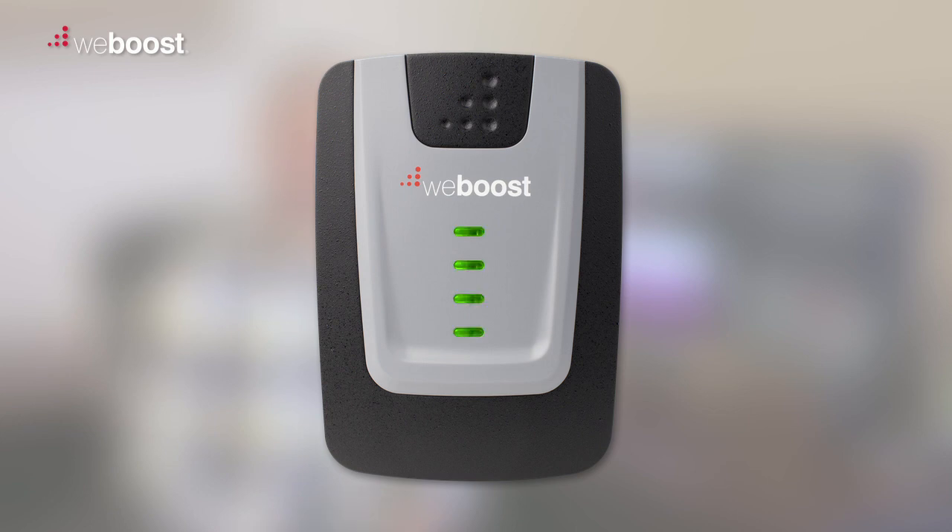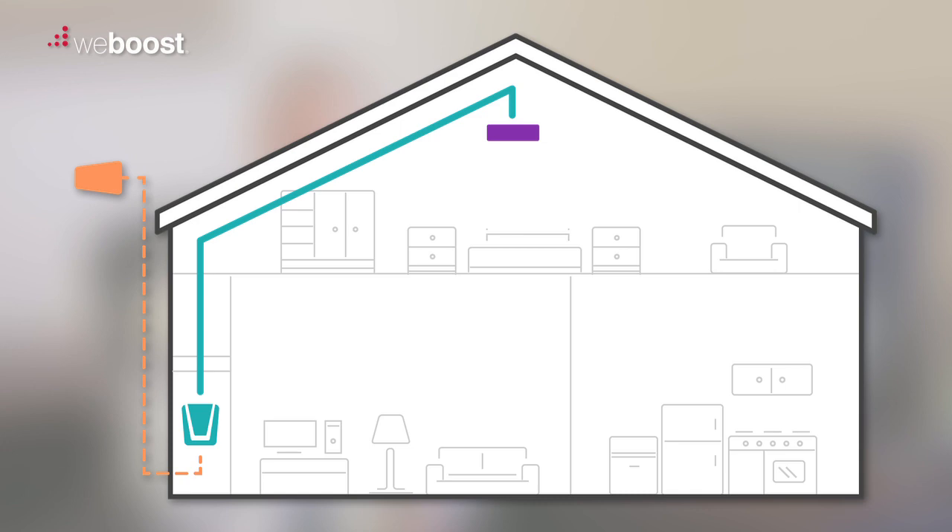A blinking green and red light means that there is still some feedback, but the booster is still working, possibly with reduced coverage. The best thing to do is to test your coverage area to see how much you're actually losing or gaining. If you find that the booster is providing you with enough coverage for your needs, then it's okay to leave the blinking pattern the way it is.